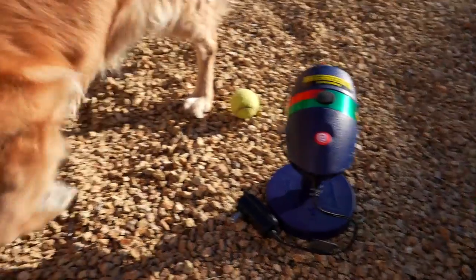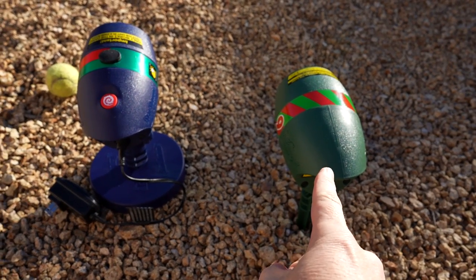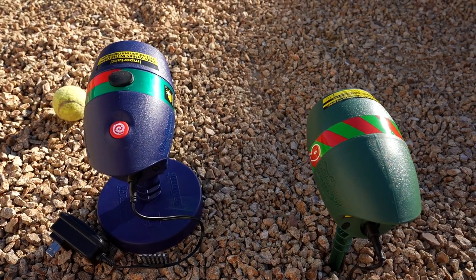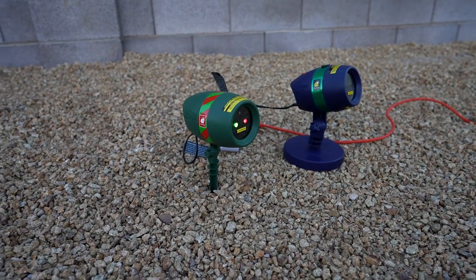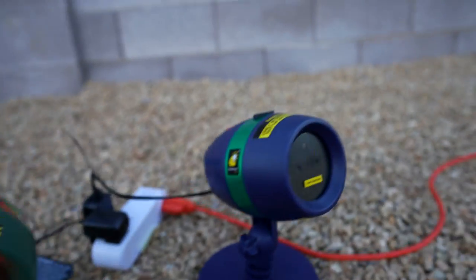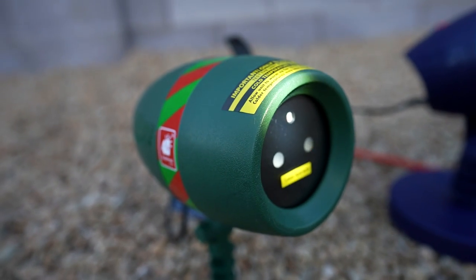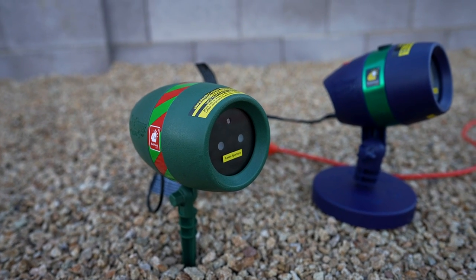All right, this is my outdoor setup. Bailey the dog is over here helping me. The 2016 Star Shower Motion is on the left using its base, and the new Star Shower Ultra 9 is on the right using the stake. We'll shine these on the house tonight and see the difference. I noticed the Ultra 9 has already come on even though it's not fully dark yet, while the original Star Shower Motion is not on. I tested the light sensor on the Ultra 9 by shining light into it — it turned off, confirming it is sensitive to light.